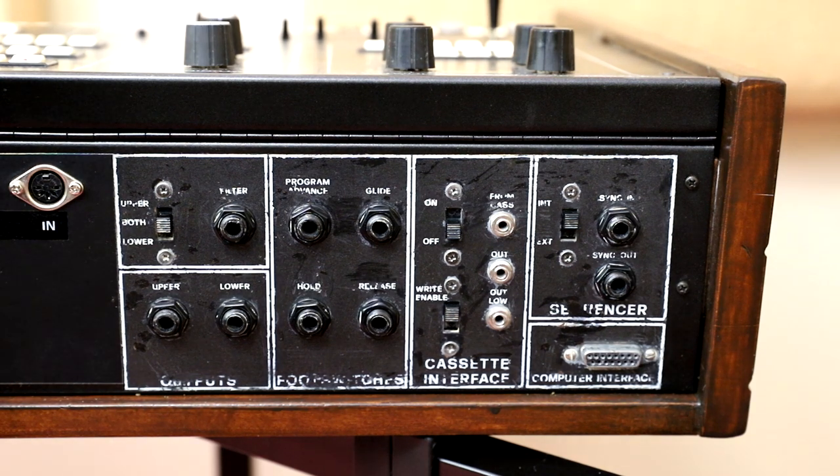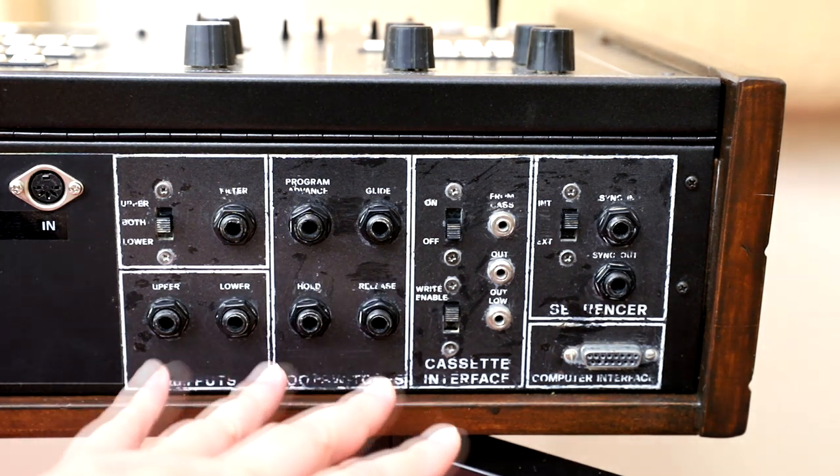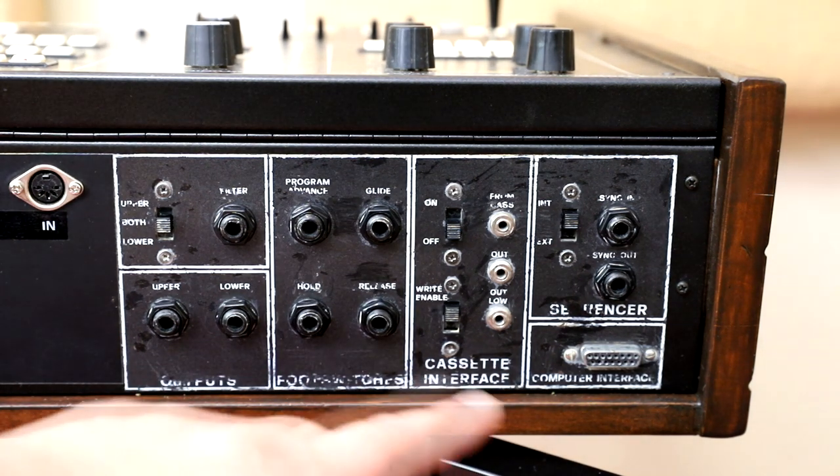First of all, let's look at the back panel of the Elka Synthex. The characters on my Elka Synthex are a little bit faded, so I'll try to explain what's back here.